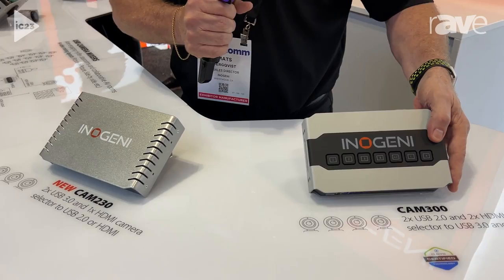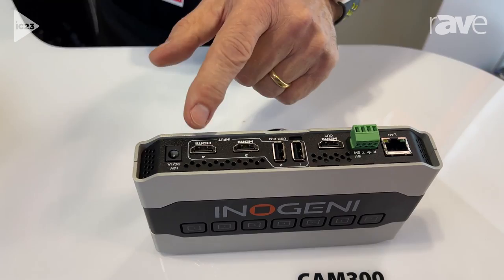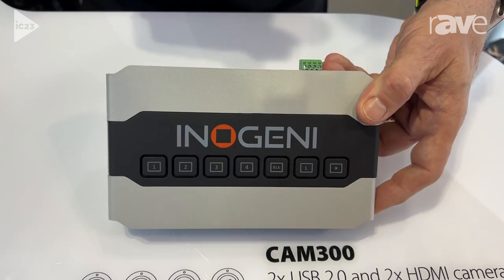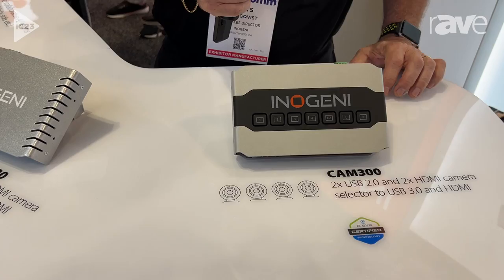We have first what we call a Cam 300, which brings up four cameras into our box — two USB, two HDMIs — and you can fully control this and choose what camera feed you want, either through RS-232 or IP control, or on the 300 you can actually choose the camera on the top with the buttons. Multiple cameras today is where everything is heading, in boardrooms and in classrooms, so it's very important for meeting equity to have more than one camera.